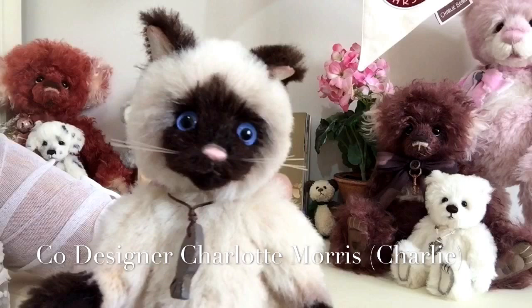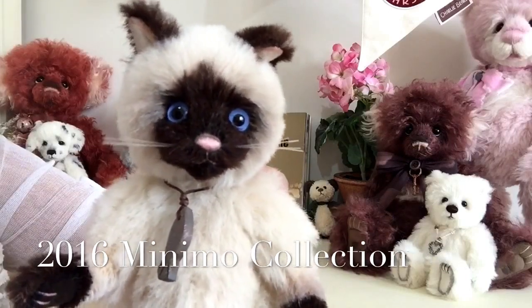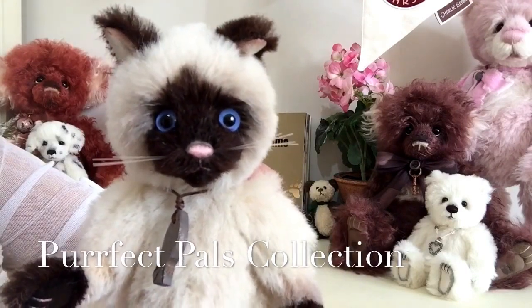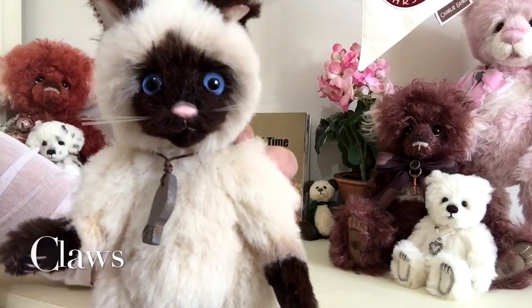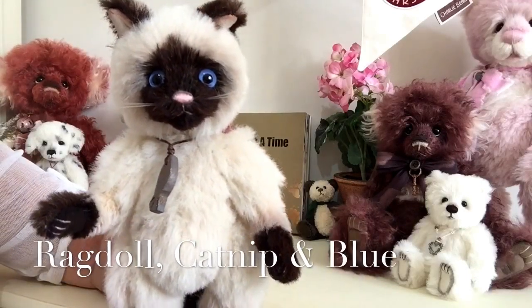Claws is part of another collection known as the Minimo collection, and within that collection he is part of the Perfect Pals collection, which is four little pussycats. This one is Claws, and he's got three other friends: Ragdoll, Catnip and Blue.